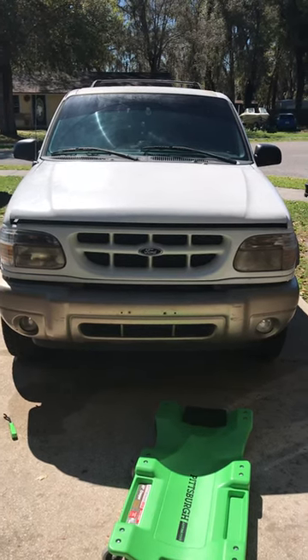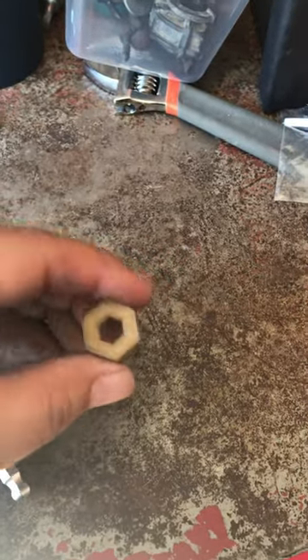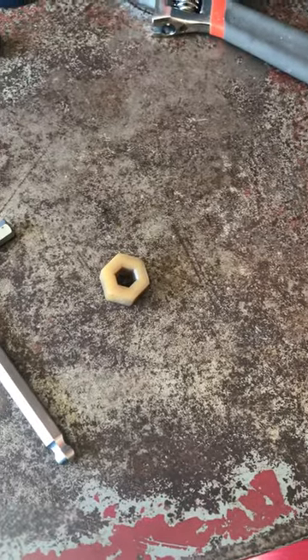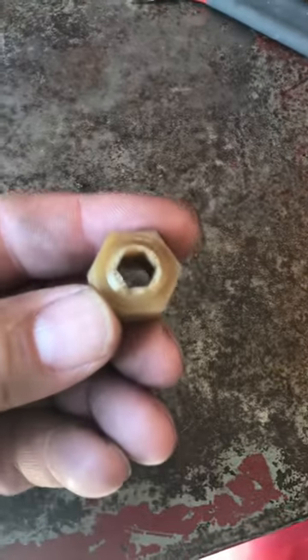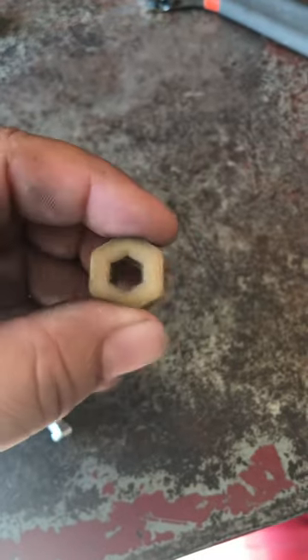Here's my tip: the radiator drain plug — aka radiator drain cock — broke on me when I was snugging it up. I was being very gentle, but it broke right off because they're cheap plastic. It's 2021 and that's a 21-year-old drain cock.